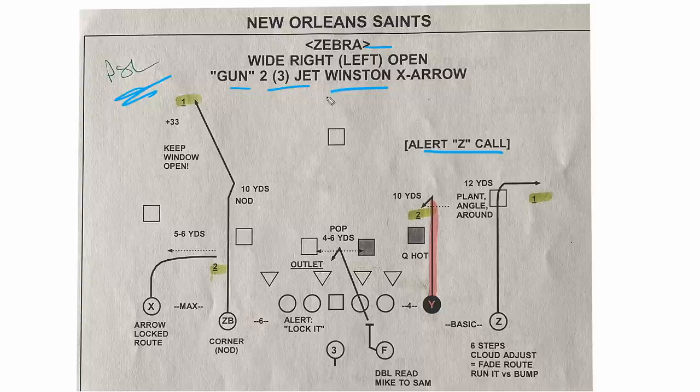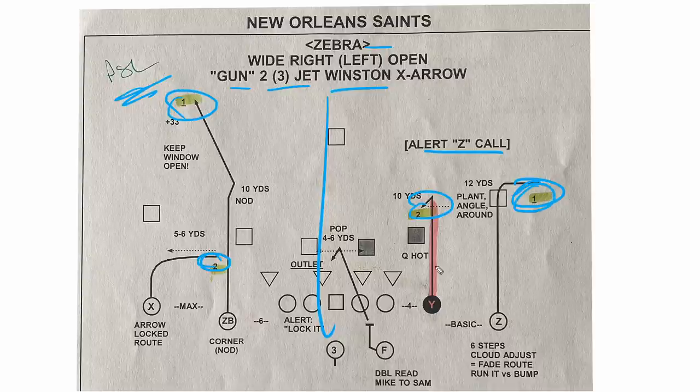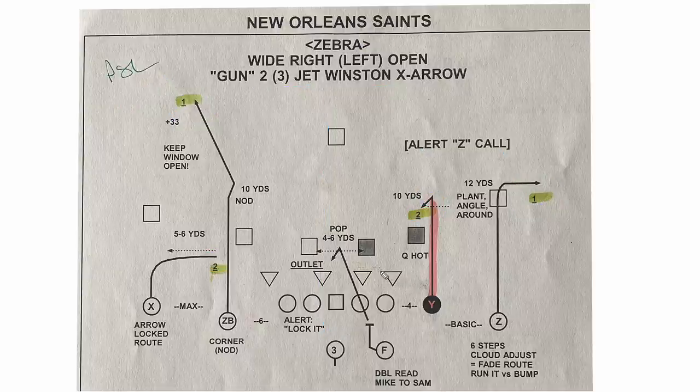You can see now that we are splitting this field in half, so we've got two different reads. If you work this side, one and two, and if you work the Winston, it's one and two — the same read. Just little bits and pieces of how you can structure this thing and add it together to give yourself a more complete menu to be able to handle whatever coverage you think you're going to face that week.